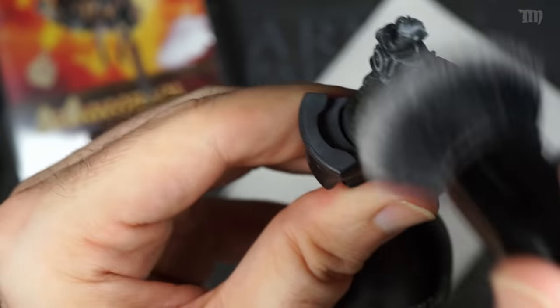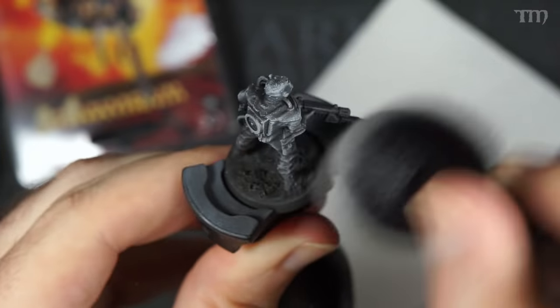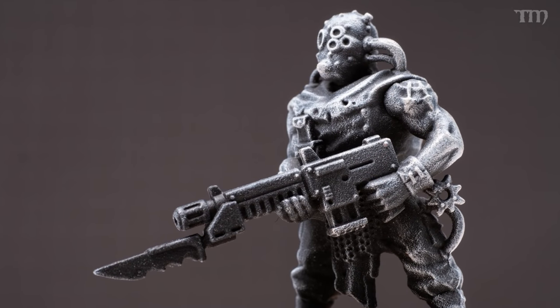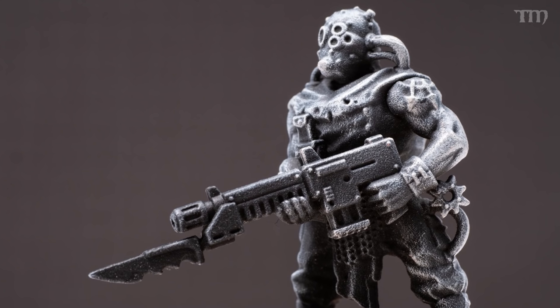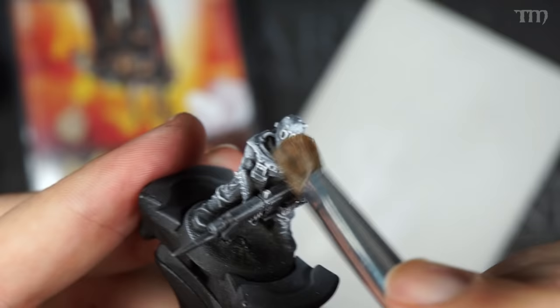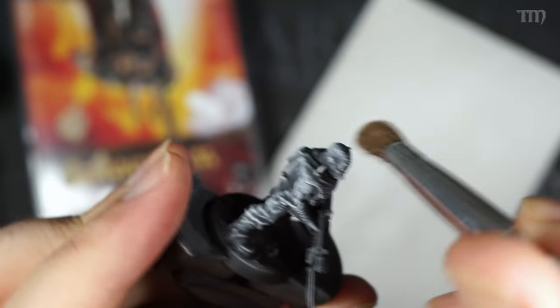One limitation of the big fat makeup brush is that you can't always get it into certain areas that should have a bit more highlight. For example, this chaos guy with his gun held way out in front — to get into smaller places, use a smaller makeup brush rather than the big fat one, and go in to add highlights where they look right. Once that's all done, it's time to start throwing down color.